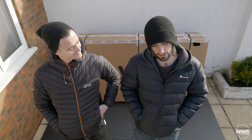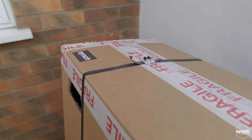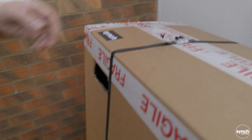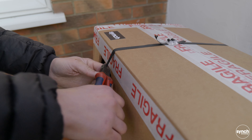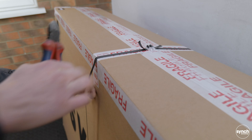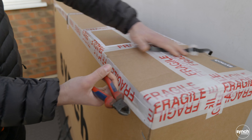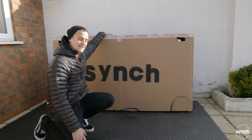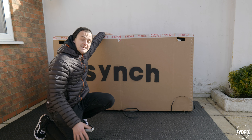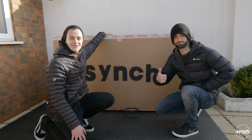Now we know you're excited to get in the box, so without further ado let's get stuck straight in. First things first, let's get our side cutters and we'll snip off the straps on the top of the box. So we've cut the straps - now it's time to lift the lid, open up the bike and take it from there. It is easier to do with two people just to lift the box off, but you can do it with one if need be.